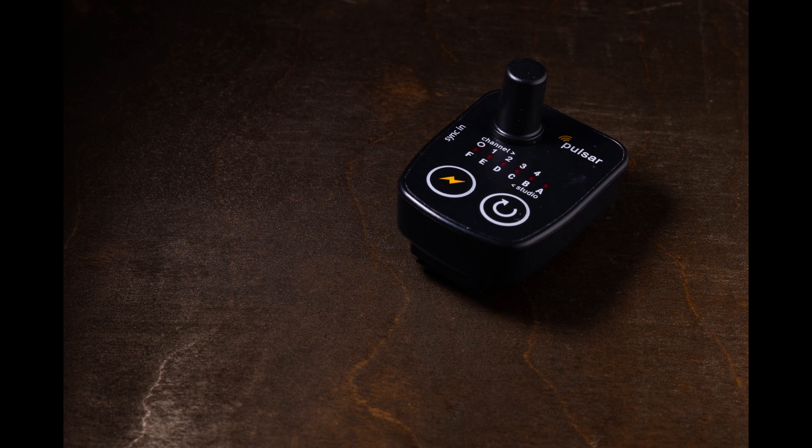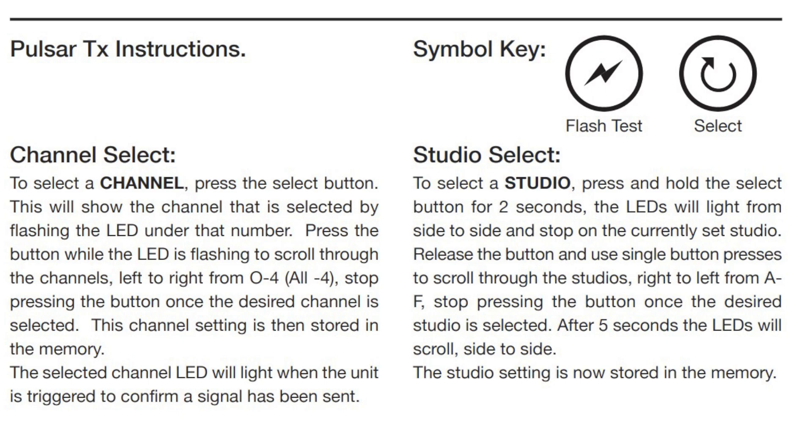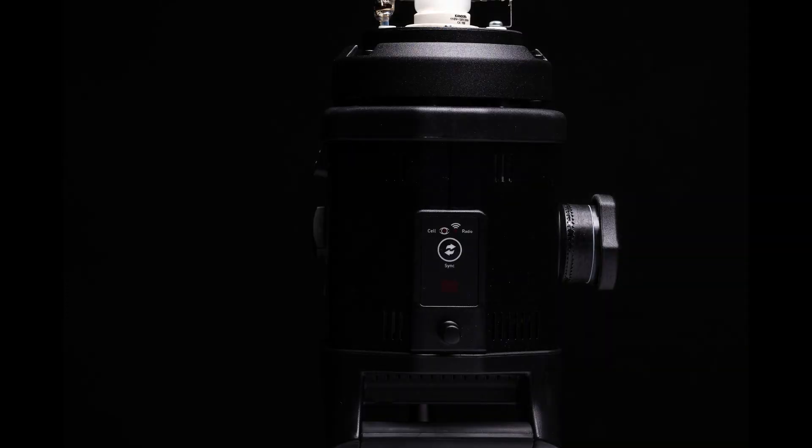There is a test button on the remote — the yellow lightning rod on the left. The other button, white with a circle and arrow, is how you change the channel and the studio setting. You set the channel and studio on the trigger and it stays in memory, then you go through a separate process to sync the trigger to the strobe using the control at the top of the strobe.